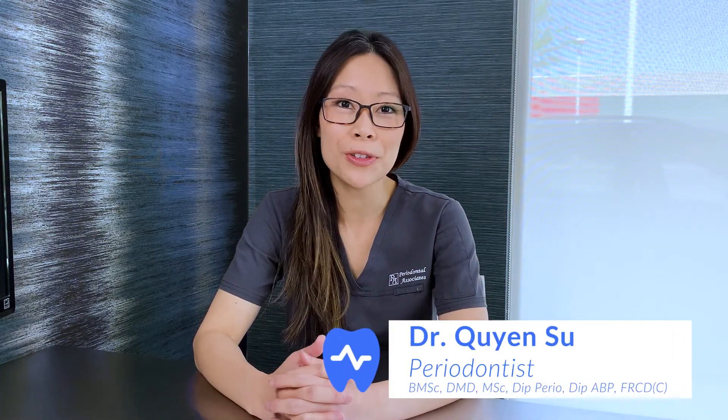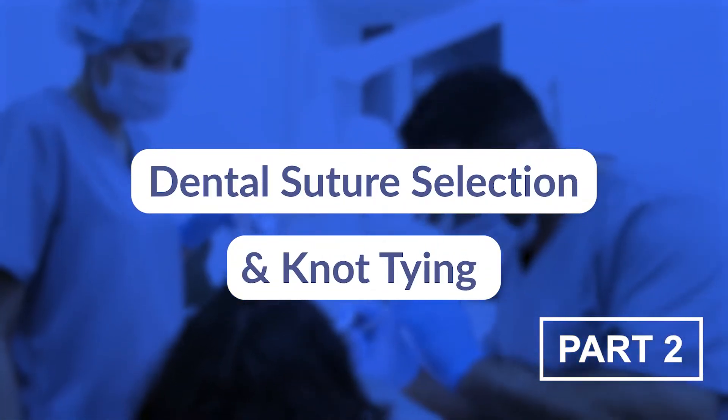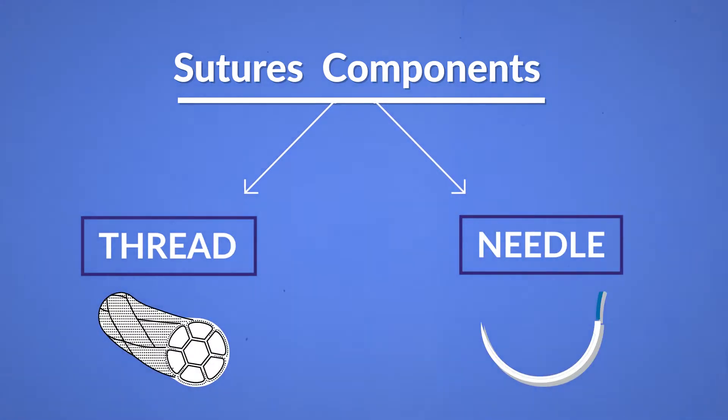Hi everyone, Dr. Su here. Welcome to part two of a three-part series on intro to sutures. In the first video, I broke down the components of a suture. If you need a refresher, please check out my first video.